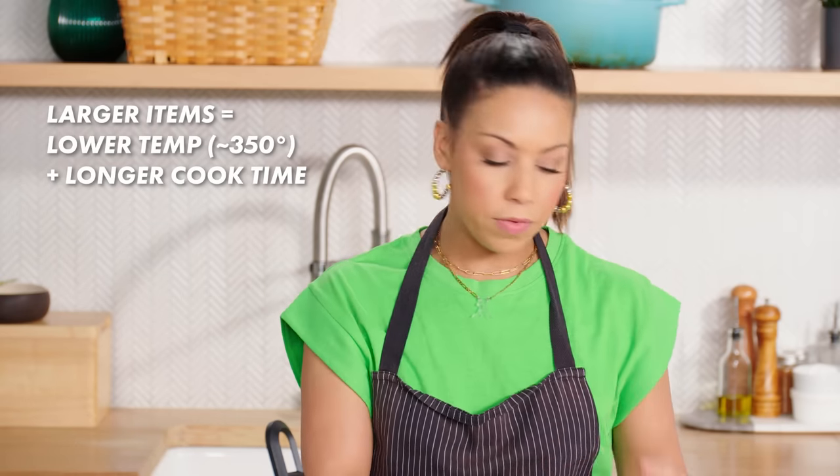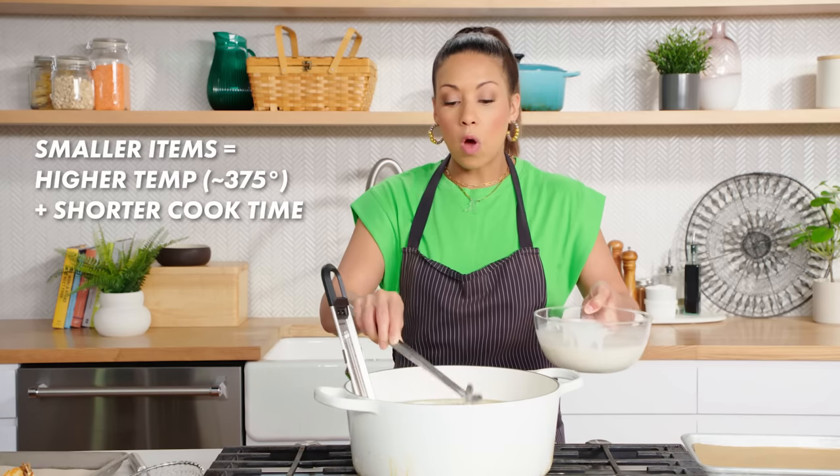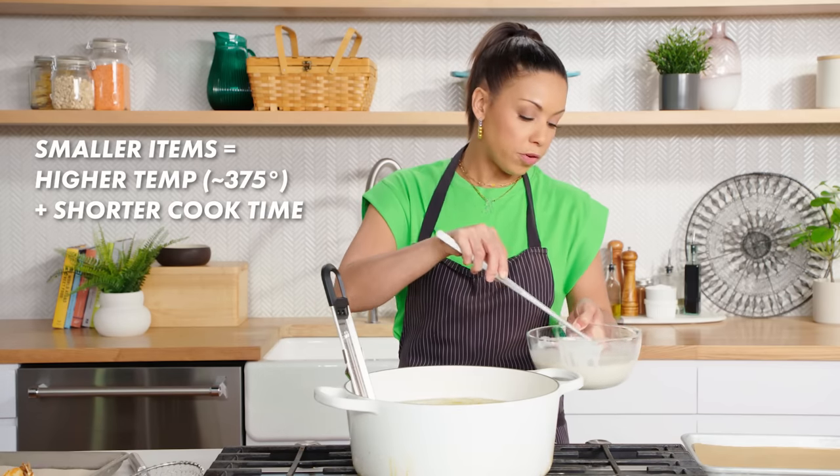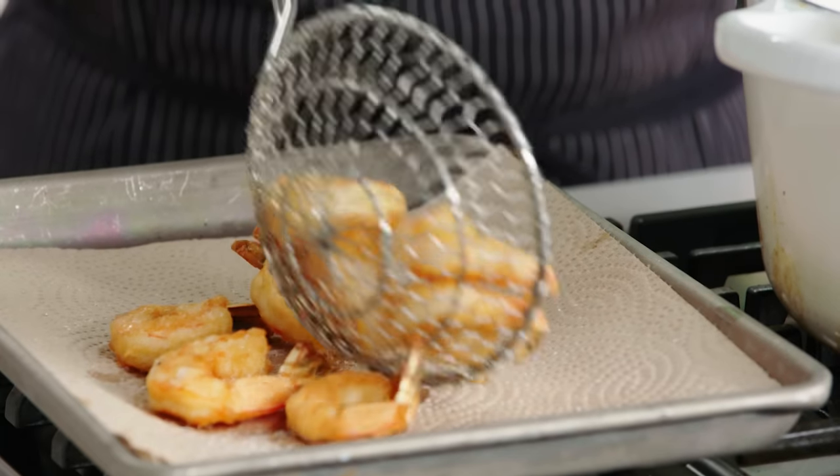For chicken thighs or a larger item, they're going to take much longer to cook, so you want to go longer at a lower temperature, closer to 350. But if you have something that's small and cooks quickly, you want to go fast at a higher temperature. That way you get the inside fully cooked without burning the outside.